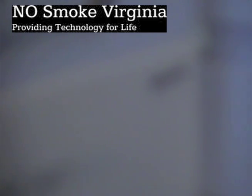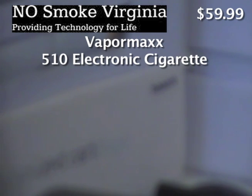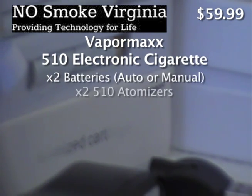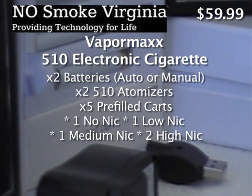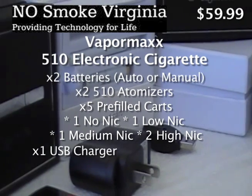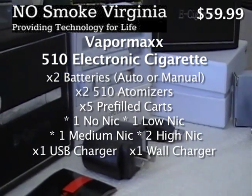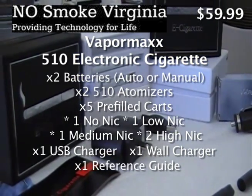This is an informational video for the Vapormax 510 electronic cigarette. The 510 model comes in a box with two batteries, two atomizers, a pack of pre-filled cartridges in either tobacco or menthol, ranging from no nicotine to high nicotine. Also included is a USB charger, a home wall outlet charger, and a quick reference guide for the Vapormax 510 electronic cigarette.